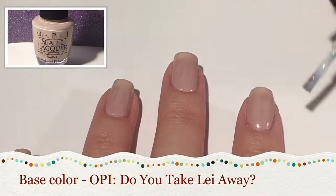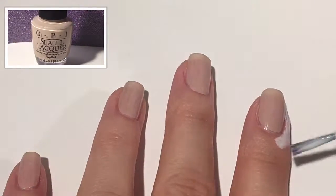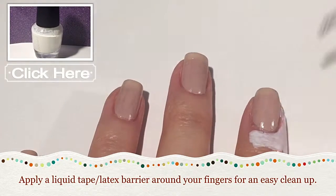First thing I did was paint on a beige nail polish color called Do You Take Layaway by OPI. For a super easy cleanup, I applied my DIY latex barrier around my fingers.